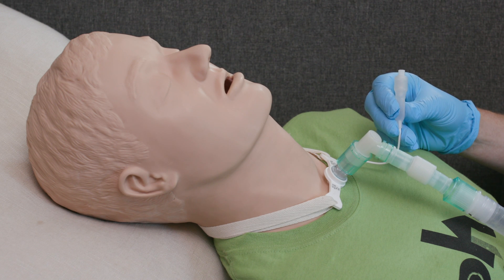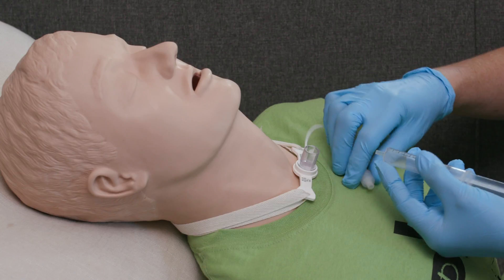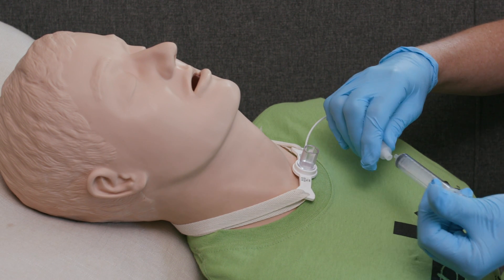If it is a cuffed trach tube, check the patient's care plan. Typically, cough assist therapy requires that the cuff be inflated to maintain pressure in the airway.